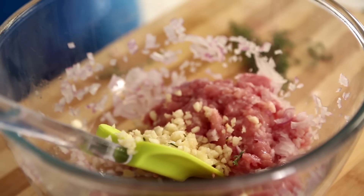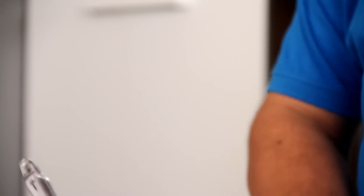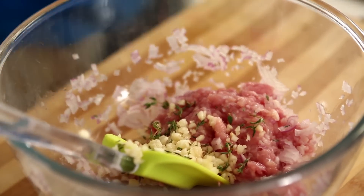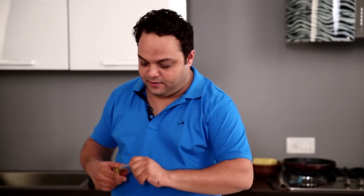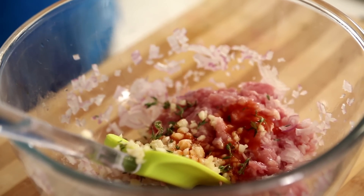Then it's time to add some thyme. You know, the frozen popcorns we use don't necessarily have good flavor of herbs — they're quite processed. But if you're making it on your own, why not tailor it to your choice? Just some sprigs of thyme; you can also use some rosemary or oregano if you please. Just a little bit of herbs into this.